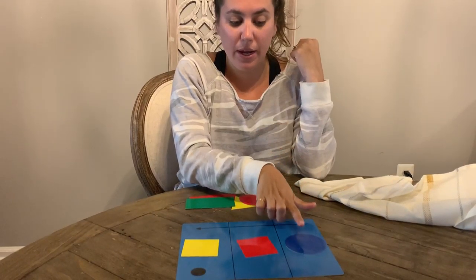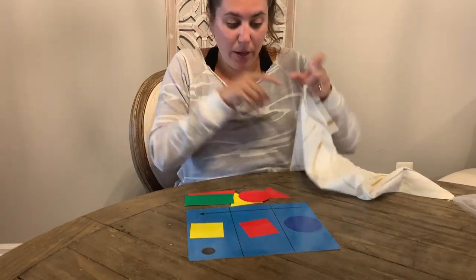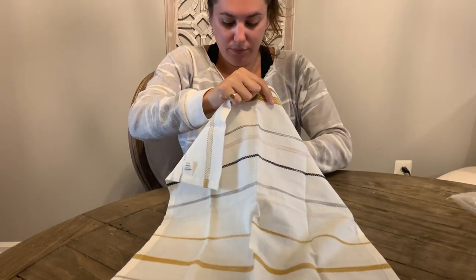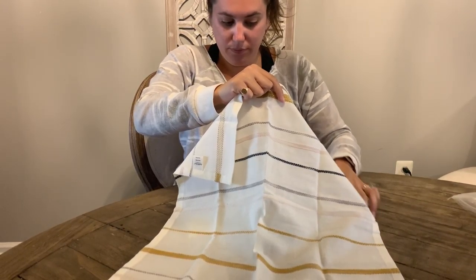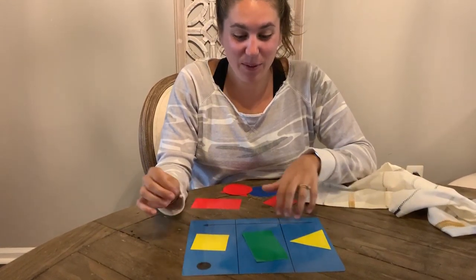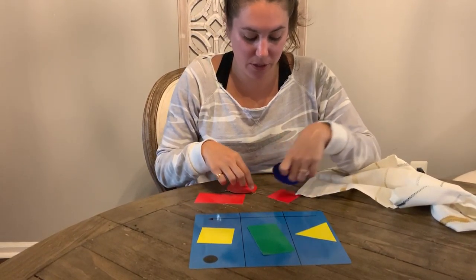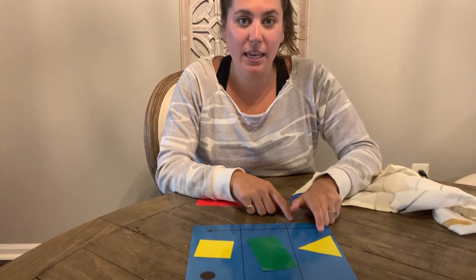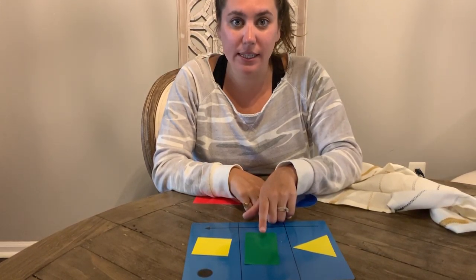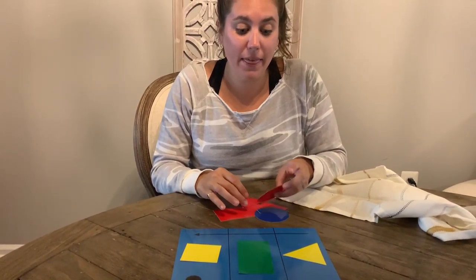All right, we're going to do one more — take a picture of this: circle, square, square. Could be a pattern — what could come next? Circle, square, square, circle, square, square. All right, we're going to do one last one, so take a picture. What did I change? I changed my first two shapes. We had a circle and a square, now I have a yellow triangle first, a green rectangle next, and a yellow square last.